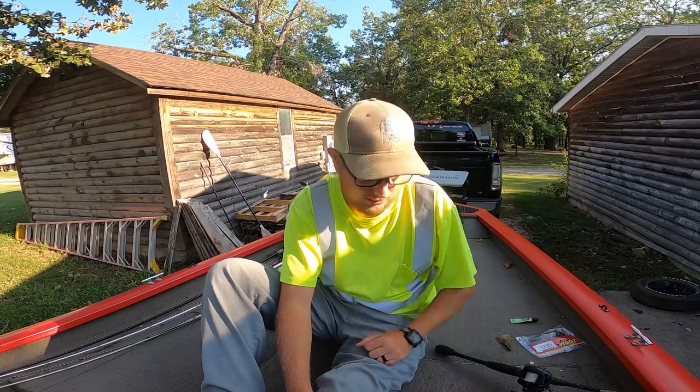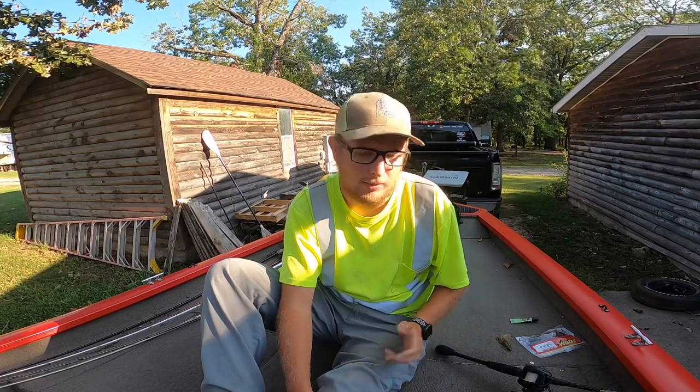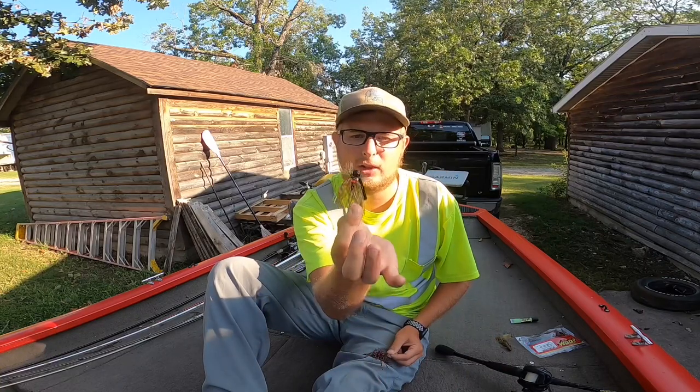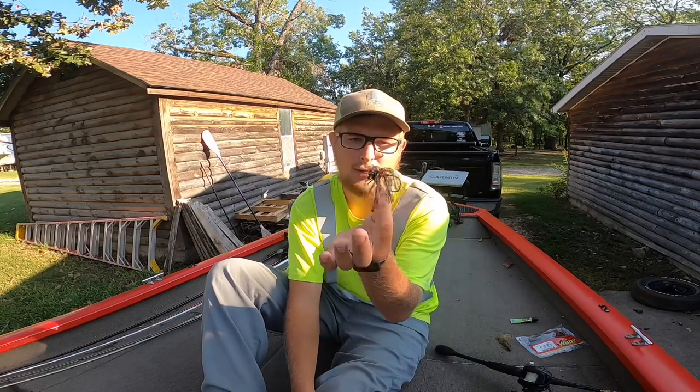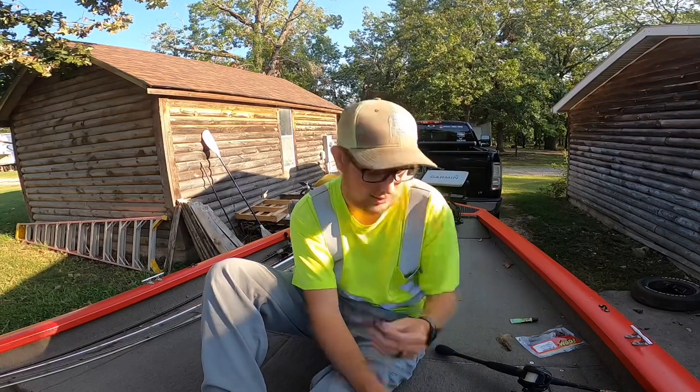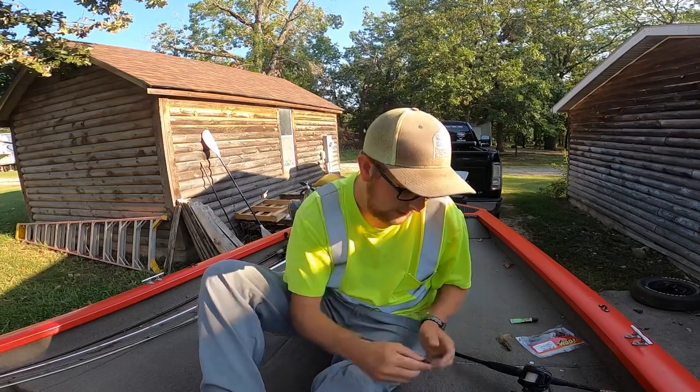Rule of thumb — if you need to, you can trim them up. I just started throwing this in the Table Rock Secret color and the PB&J. Those are my two colors I've been throwing right now. I've been killing them on the PB&J, so it's kind of hard for me not to throw this jig.